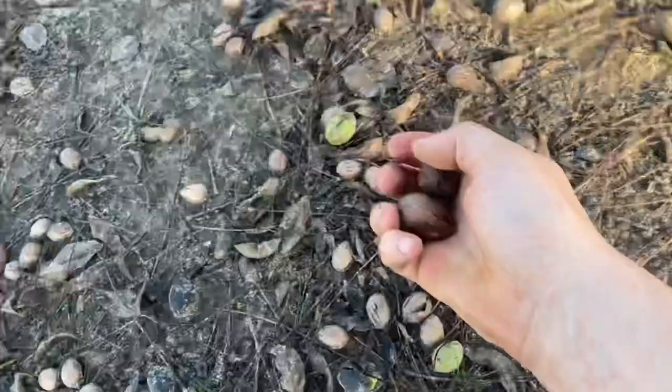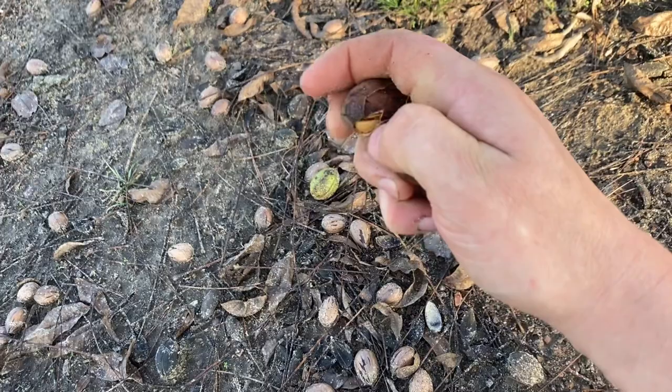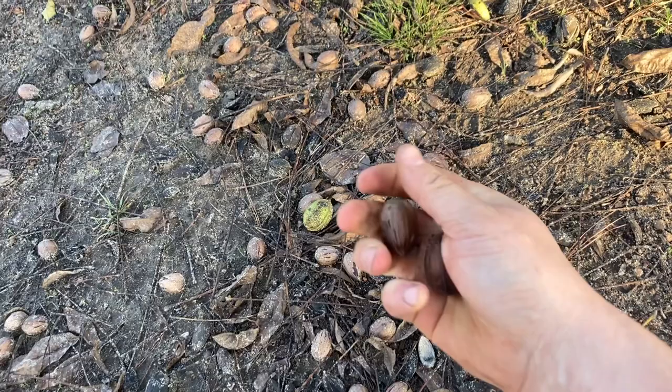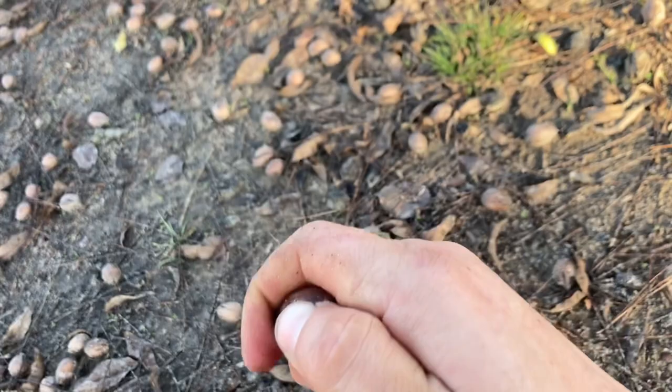I don't think I showed these last time — these are what we call seedlings. These are really good eating nuts because the smaller nuts have better oil content in them, so they're actually a little bit better. I'm probably not gonna be able to get this open with one hand, but they are beautiful. Filled out.